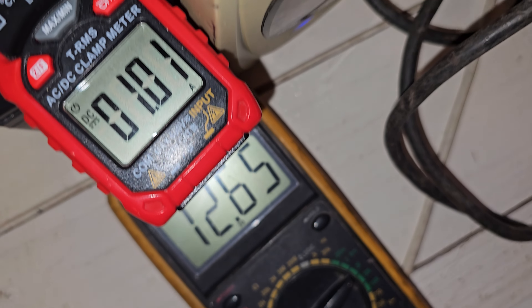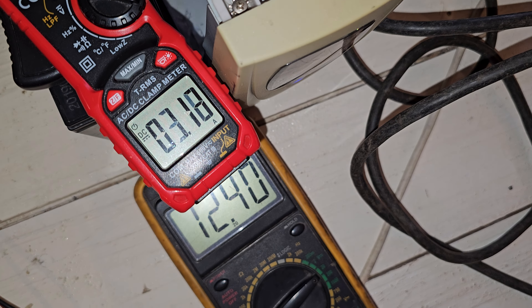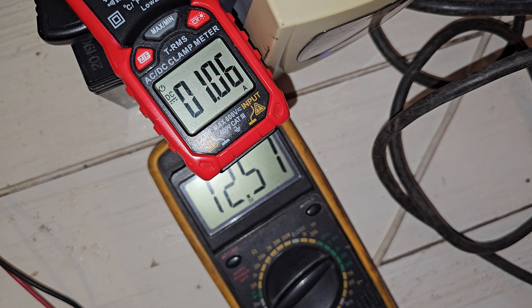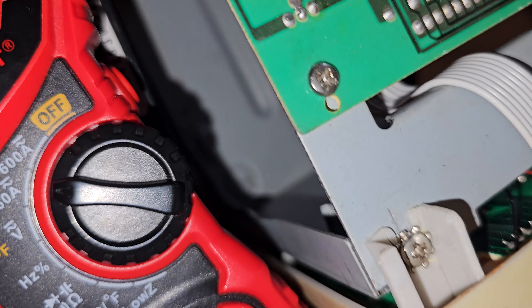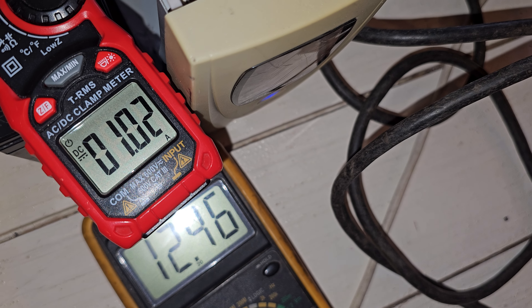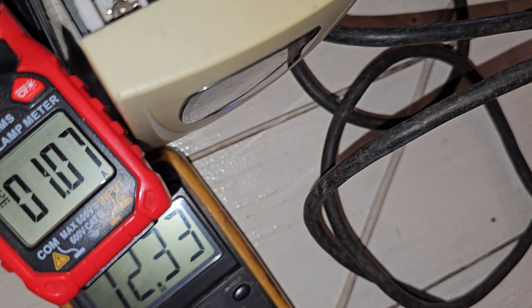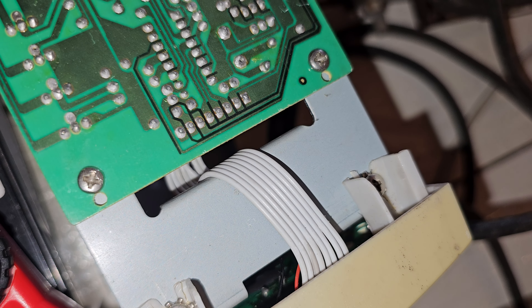I am going to unplug it — it is drawing one amp from this. And firstly, I want to — oh, this is not a fan, this is the sine wave UPS; here is the fan. As you can see here it drops so much voltage, and the transformer is buzzing hard.